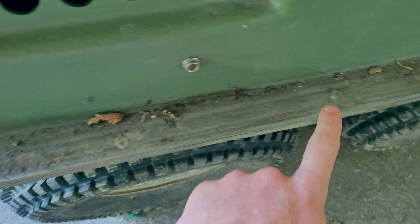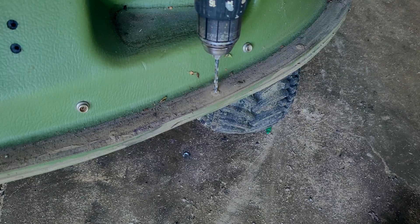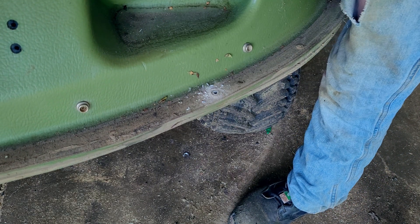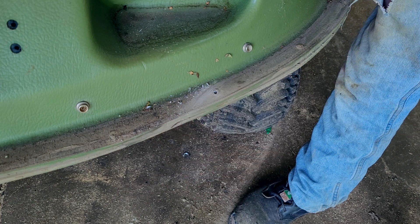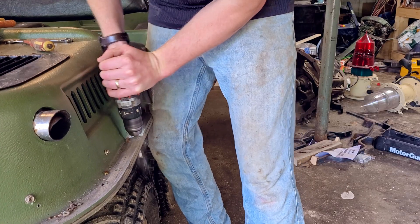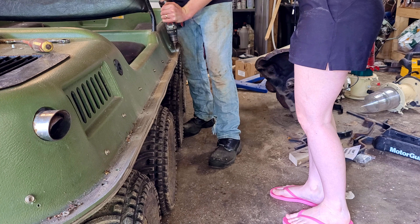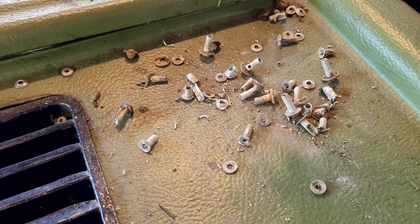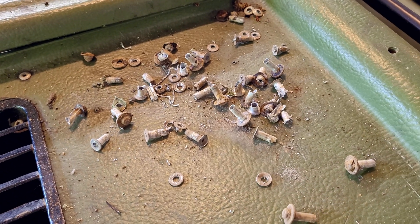Next up, I have to drill through all the rivets. Luckily, these are all aluminum rivets, so drilling them out isn't too bad. A 5/32nds drill bit makes pretty quick work of the rivets. So many rivets — and these are the ones I just bothered to pick up for the sake of this shot.